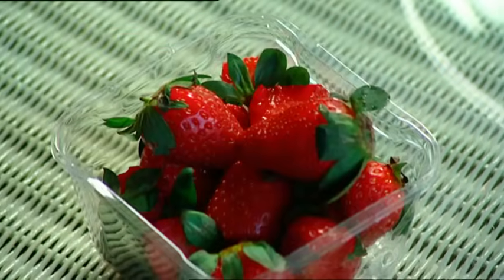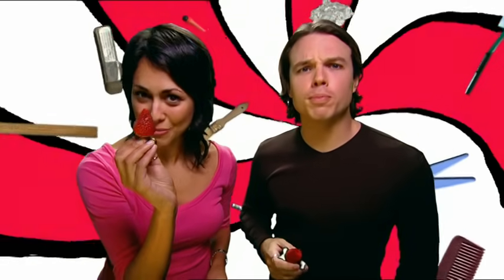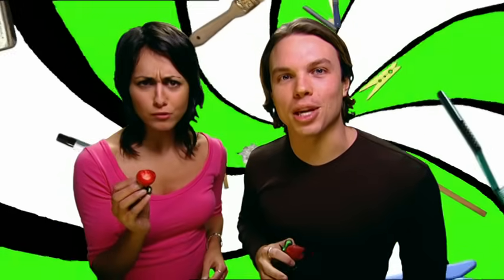Laura still thinks it's some kind of trick, so we'll just have to do it one more time with another strawberry box. Nothing like a good excuse to eat strawberries. And speaking of yummy things to eat, I wonder how Carrie-Anne and Daniel's solar oven is coming along.